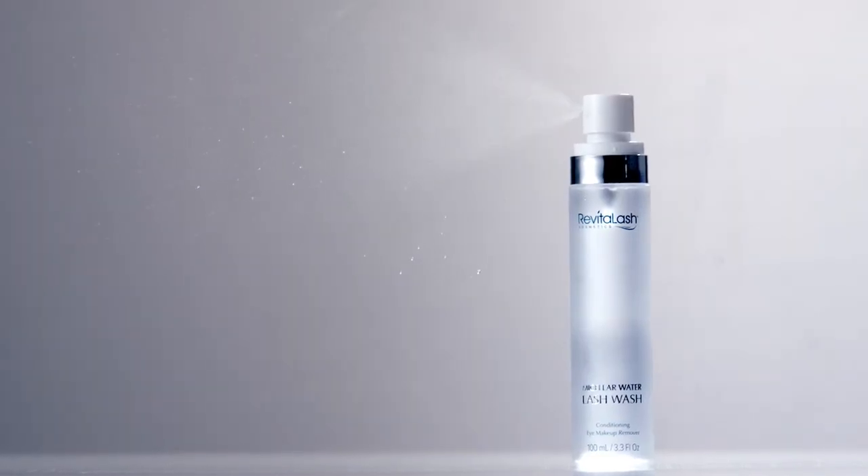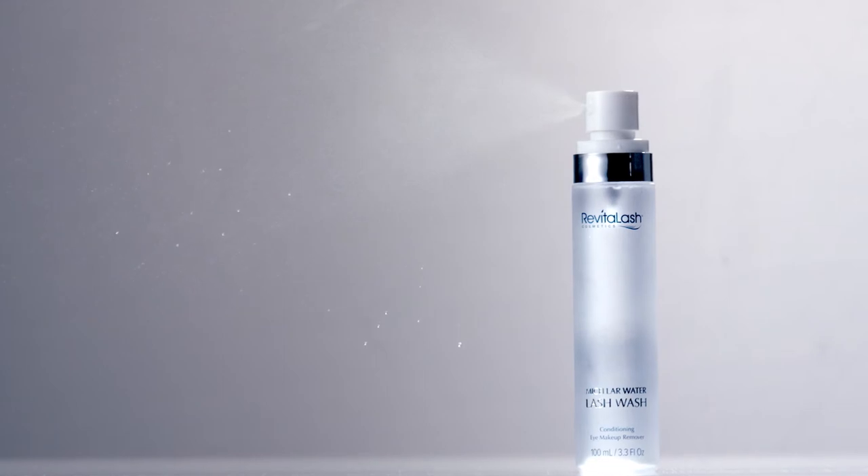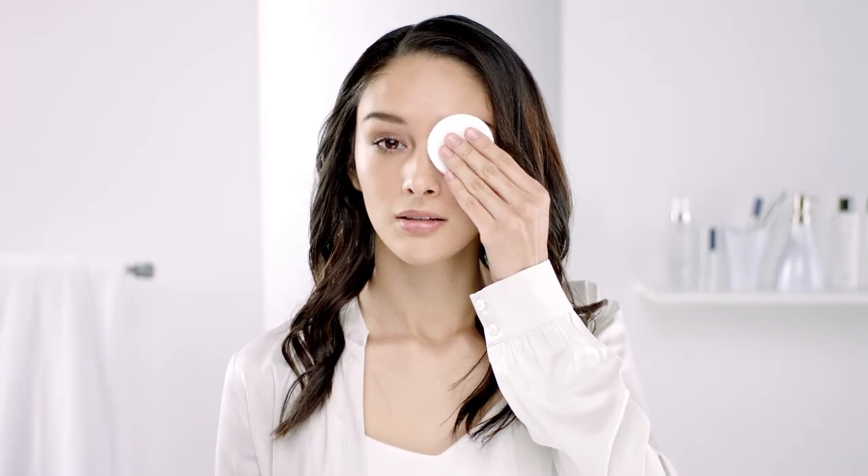To use, simply spray Micellar Water Lash Wash onto a cotton pad and gently press the pad onto a closed eye for 10 to 15 seconds to help loosen dirt and makeup.